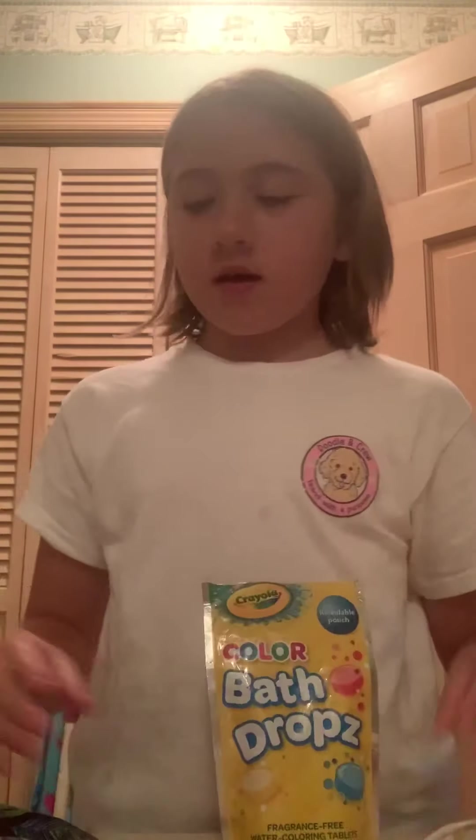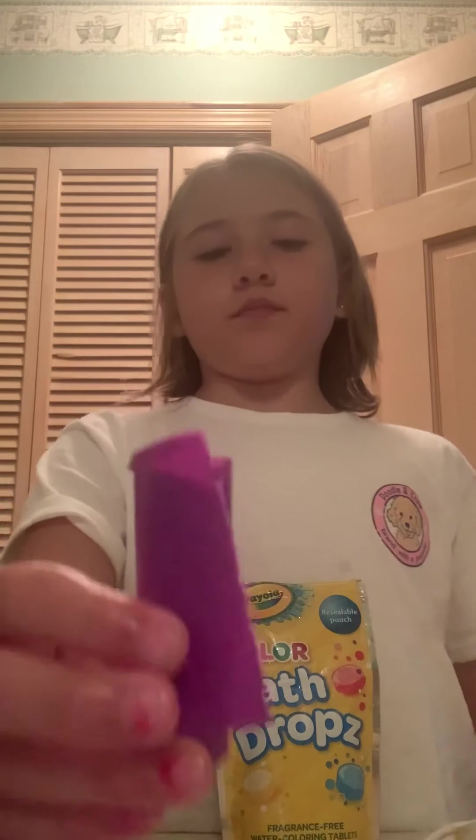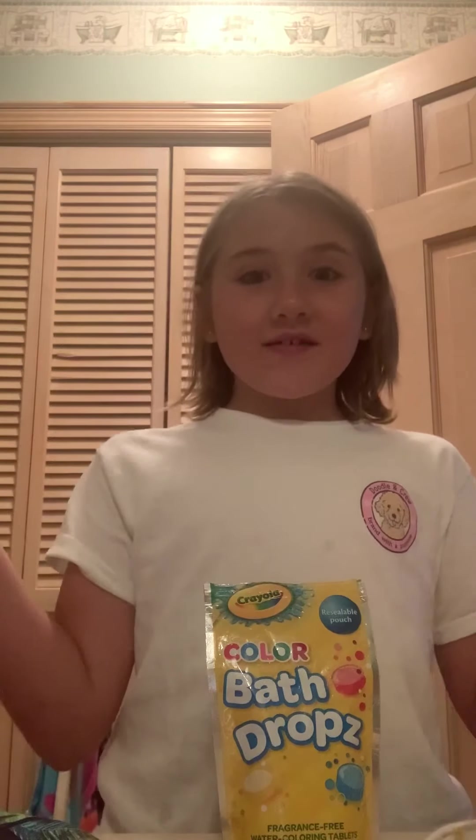But let me teach you how to do this. You gotta get some soap — fluffy soap will do good. This is fluffy soap, comes out fluffy soap. So you need color bath drops, you need these. I have a ton of dogs, y'all guys know. And one of these would do great. And yeah, you guys, that's it.